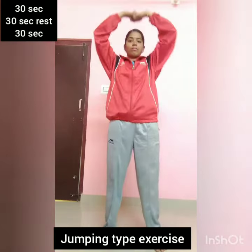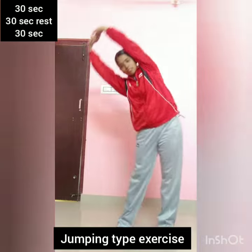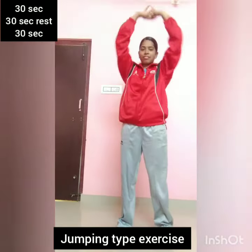Ready? Okay. First, stretching. Both sides. Ready?